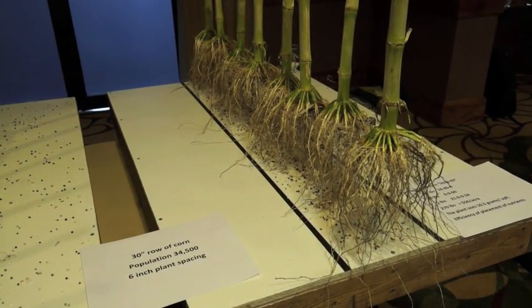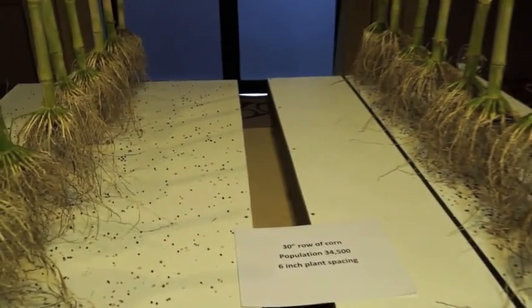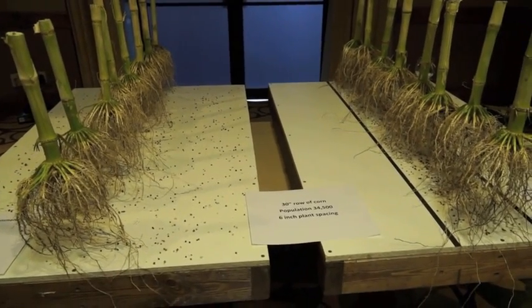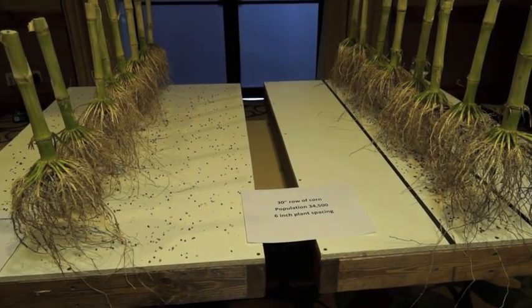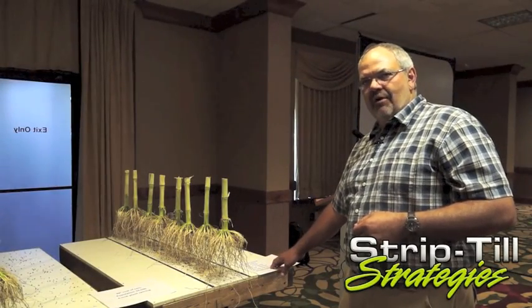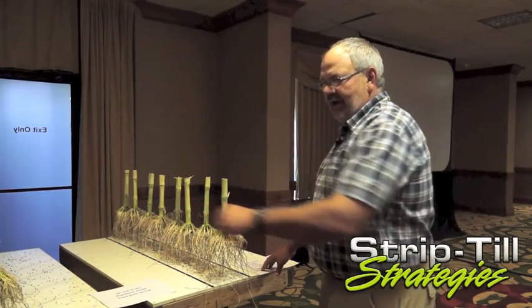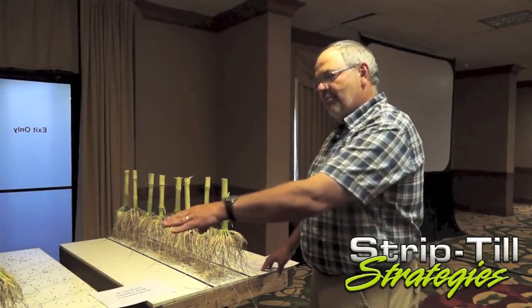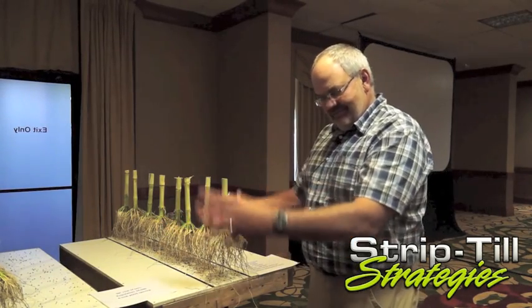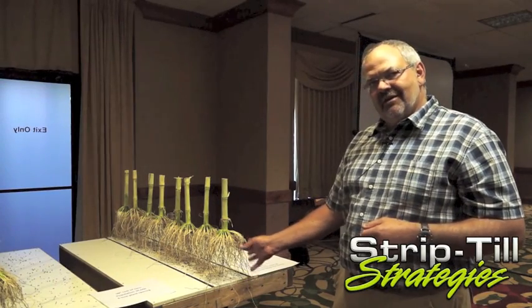We're applying 75% of what that removal rate is — so we're putting on 270 pounds an acre. But that's all in an 8-inch wide zone. So what that root mass is seeing is 10.5 grams per square foot. If I wanted that much fertility under the root mass with broadcast, I'd have to broadcast 1,010 pounds an acre to get the root to see that same amount of fertility that we're seeing in our strip.